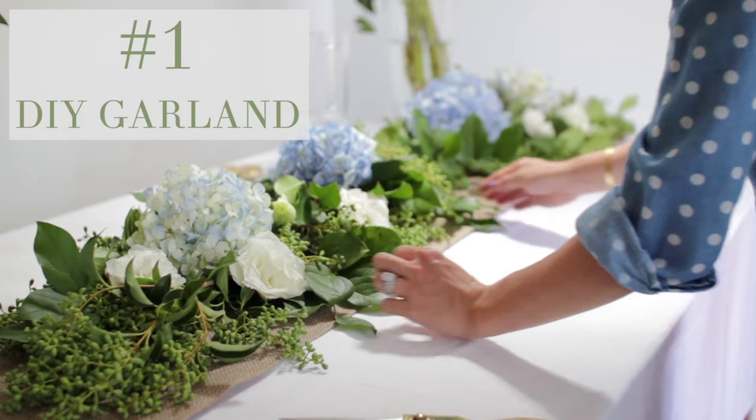One of the first most important things for any party or celebration is florals. I totally agree and it is my favorite part of the party. But it can also be the most expensive part of the party — unless you do it yourself. I'm obsessed with garland, so we are gonna make our own today and then make it a little more fabulous with some hydrangeas and other flowers put in.